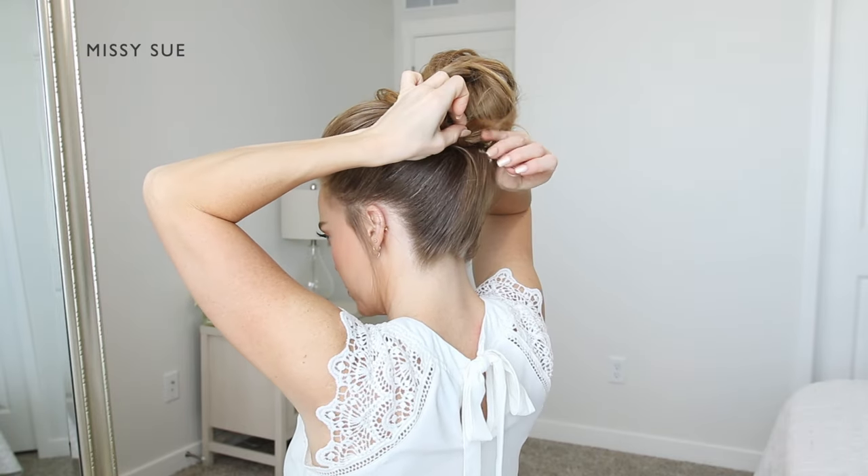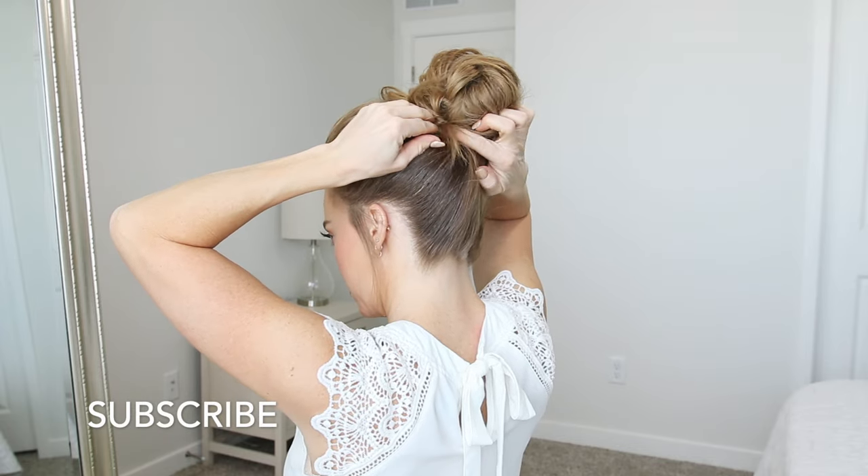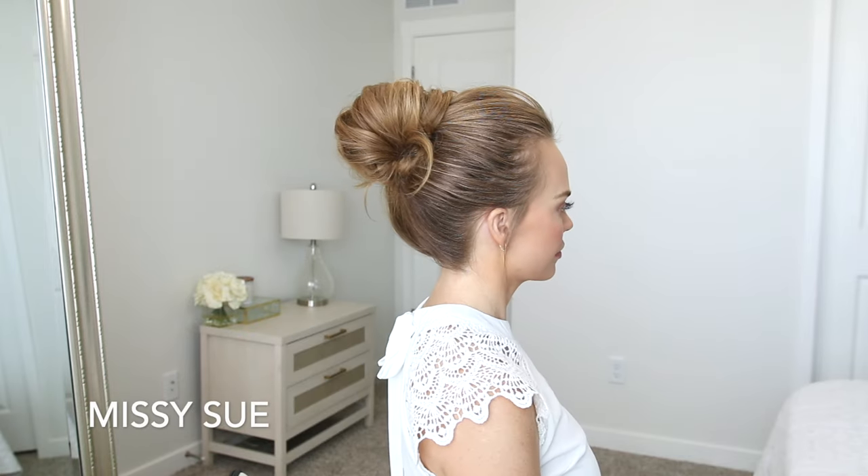You can be creative with this part of the hairstyle and shape the bun however you like best — leaving pieces out or tucking them in, and creating the bun as large or as small as you'd prefer.